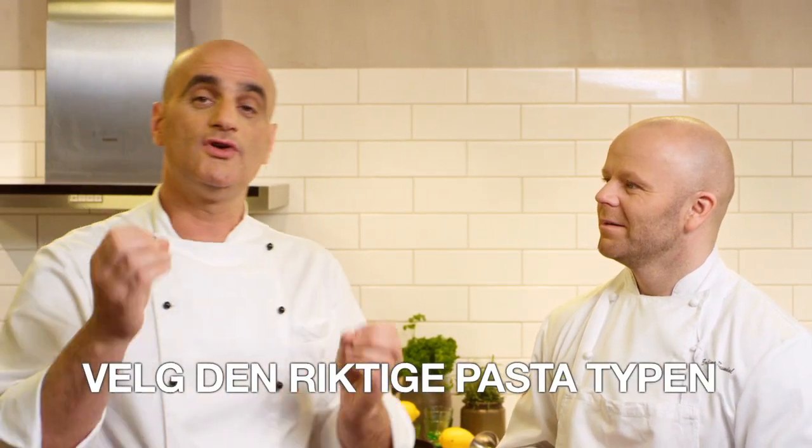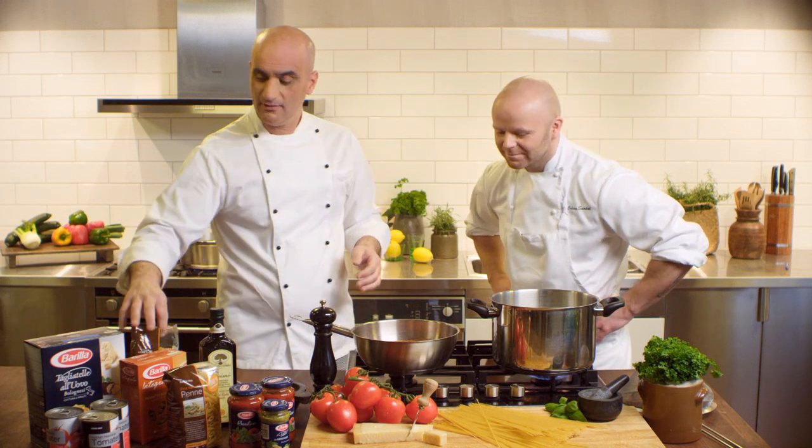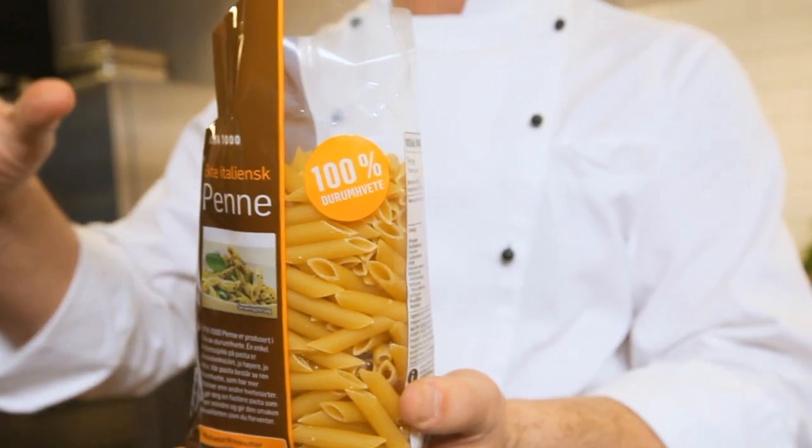Number two: choose the right pasta. Today I'm making a simple tomato sauce, and penne rigate is a great choice.